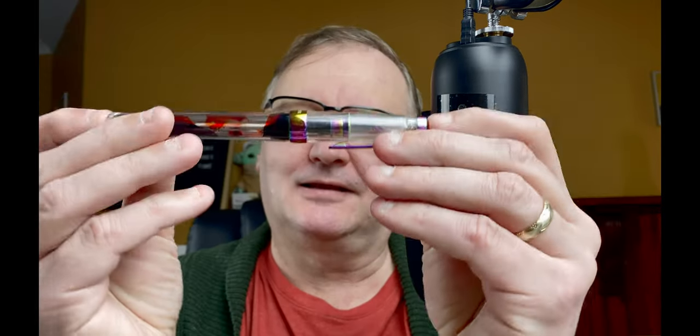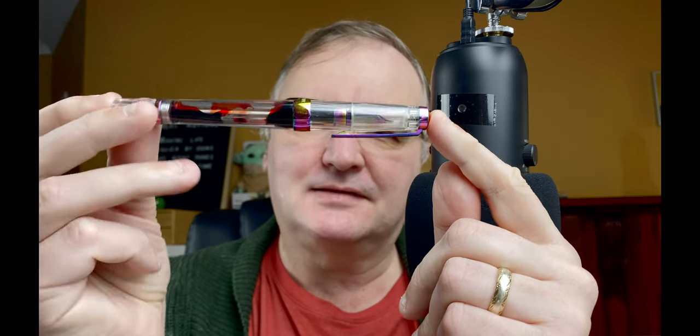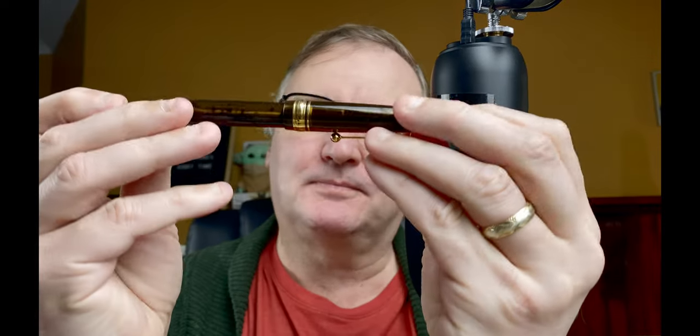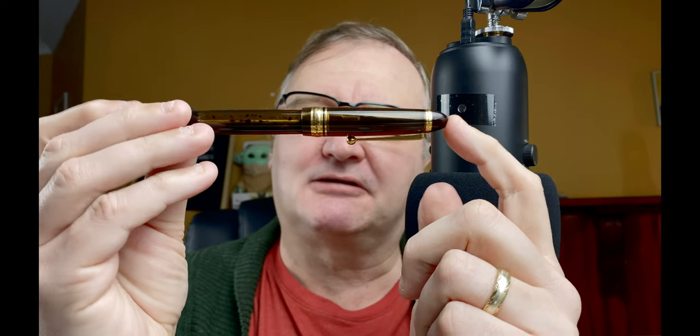Hi, it's Gary. Welcome to today's video. Today I've got a fountain pen showdown for you. We're going to take a look at this — the Twisbi VAC 700R in the iris pattern — and compare it against the Pilot Custom 823, which has a 14-carat gold nib. Join me down on the mat; we'll look at the pens, do a writing sample, then I'll give you my thoughts.